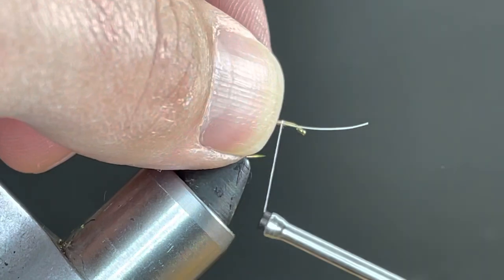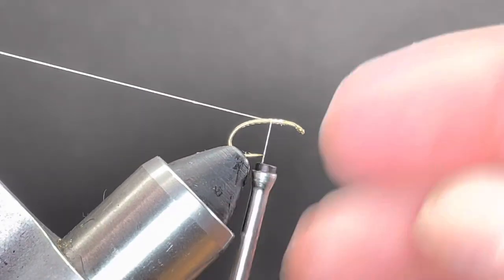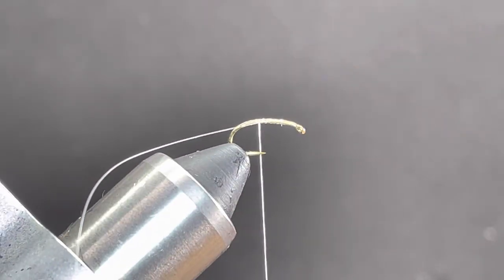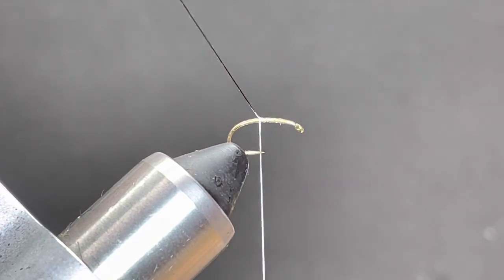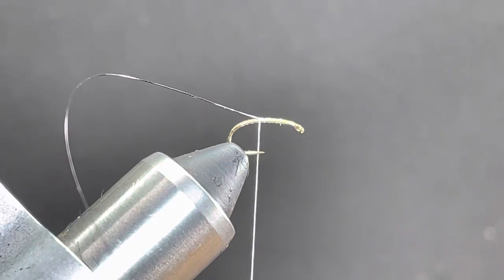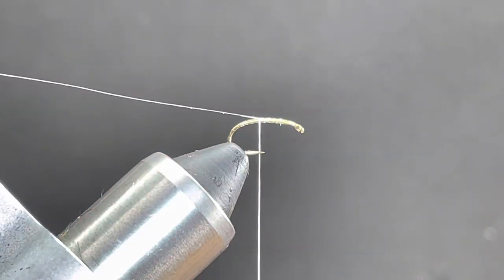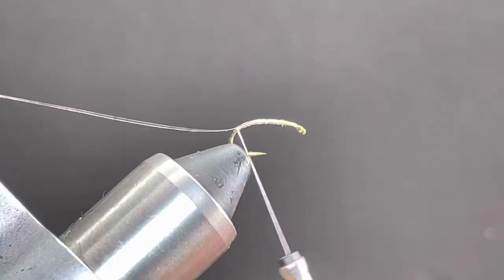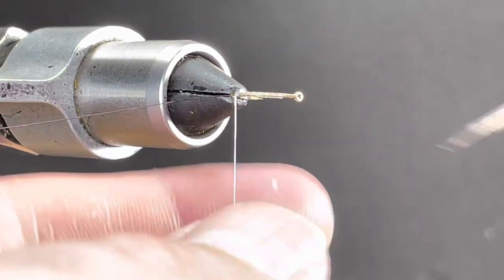I'm going to tie the monofilament in on the side with three or four wraps and just pull until it's tucked in underneath my thread. I'll wrap that back to about the hook point. Then I'm going to bring in a Sharpie and color the rib black — you can do different colors for different body colors if you want. I'll put the clip to the back and now wrap the thread back down to where we stopped.